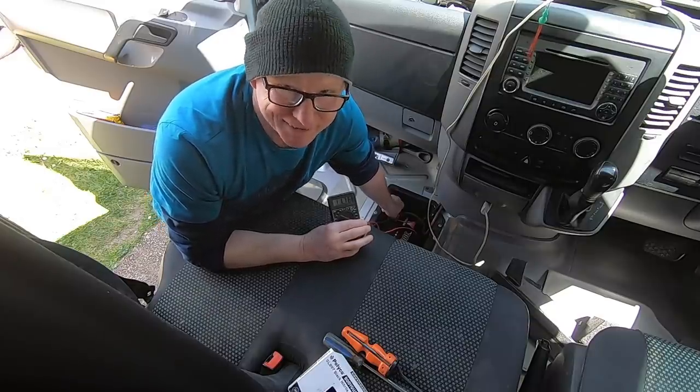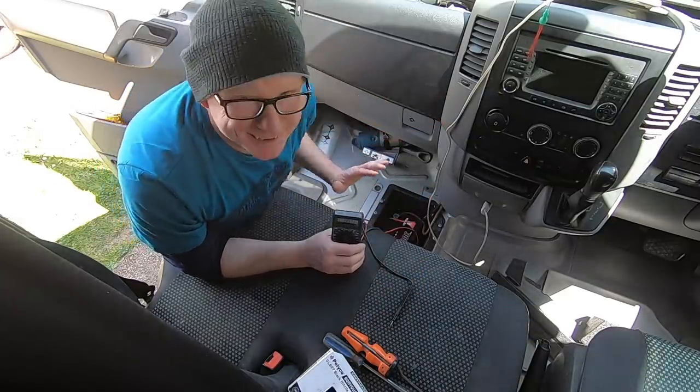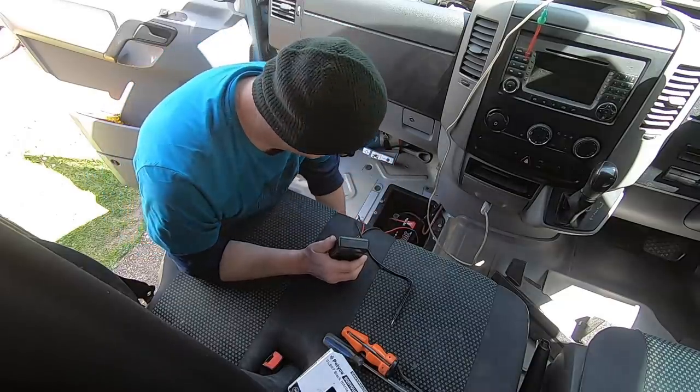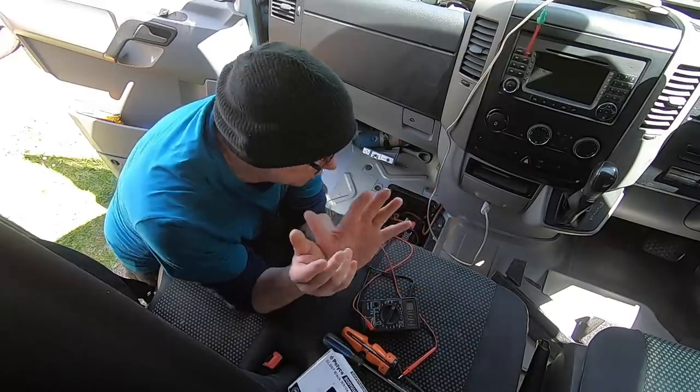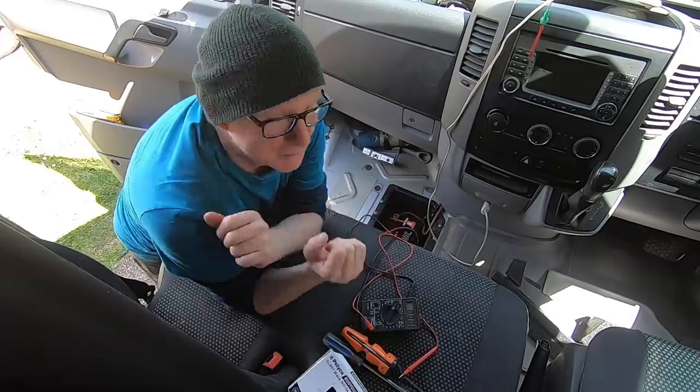I've got nothing to worry about - it's not going to destroy my battery. Like I said earlier, it is designed to maintain the health of the battery, not to charge it up. It's just there to maintain the health of the battery so that if I park up for a long period of time, when I come back I know my battery is going to be in tip-top condition.